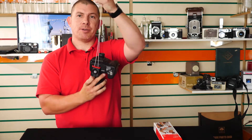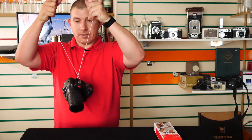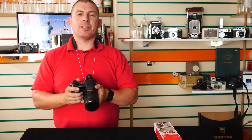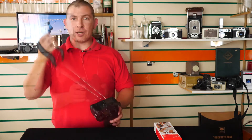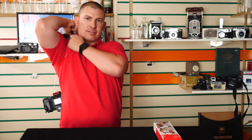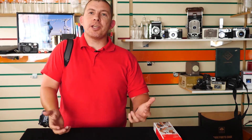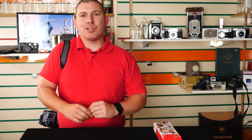I can pull this out a bit further and push it back in, and now I can use it like a neck strap. I can also put it on my shoulder as well. And there we have the three different ways that you can use the Joby three-way camera strap.